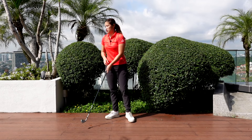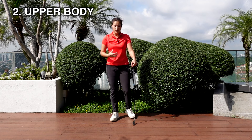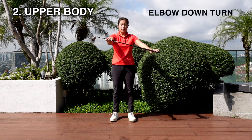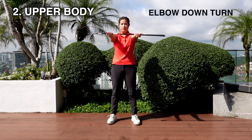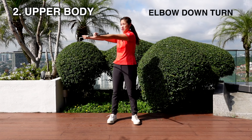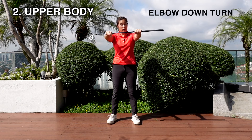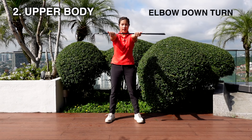I'm going to get started with our upper body exercise first. The first exercise — I'd like you to hold on to your seven iron with both elbows pointing down. The reason I say both elbows point down is because I want you to rotate this way, but if you have your palms pointing down like that, you'll be able to bend your elbows, and we don't want that. So palms up, elbows down.